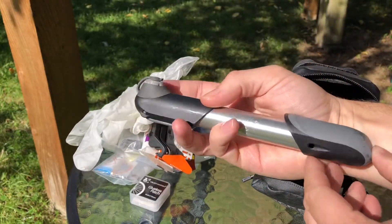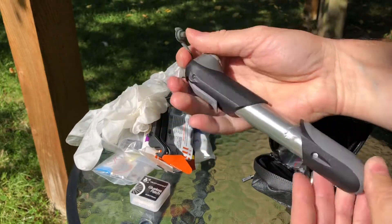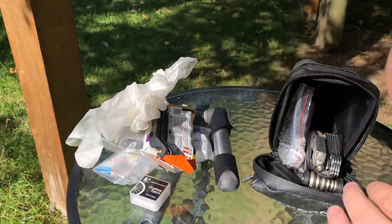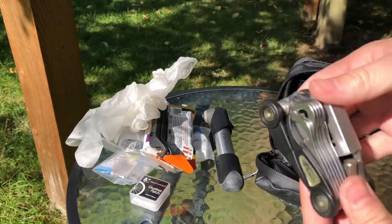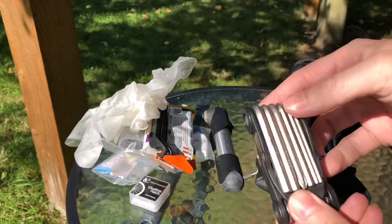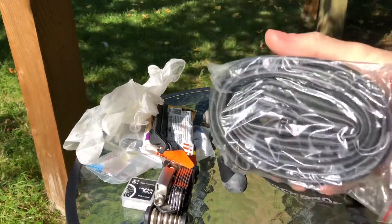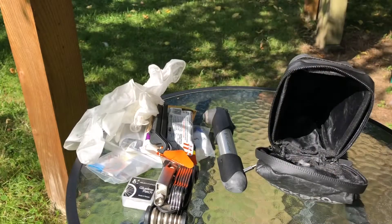The pump is a really small one — it's a Velo Champion, actually pretty decent. It's only about 18cm long, so perfect. A multi-tool with allen keys, a chain breaker, and goodness knows how many other bits which I've never actually used. And an inner tube — essential.